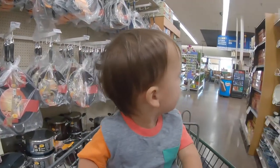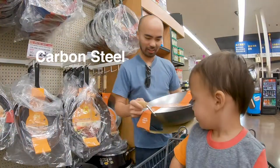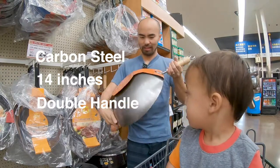First we're gonna buy a wok. When looking for a wok, I like to get one that's made of carbon steel, about 14 inches in diameter, and has a double handle to make it easier to cook with.